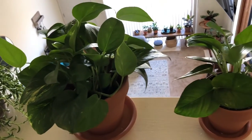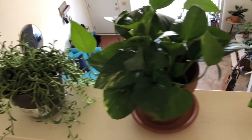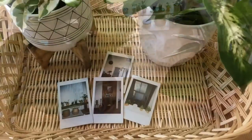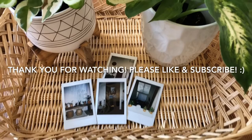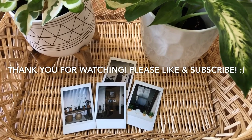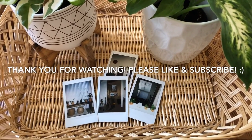I hope you guys enjoyed this video! Thank you so much for stopping by and I hope to see all of you again in my next one. Bye!